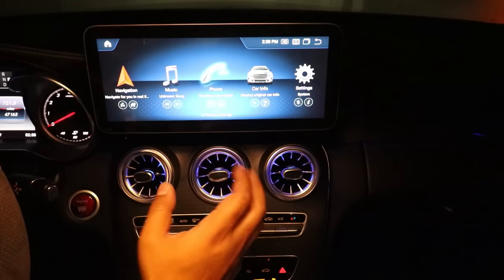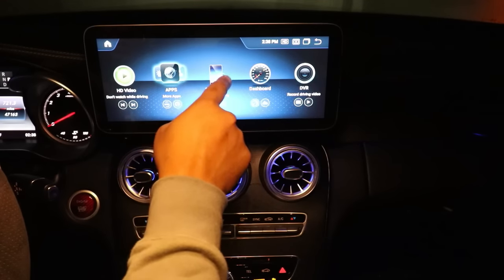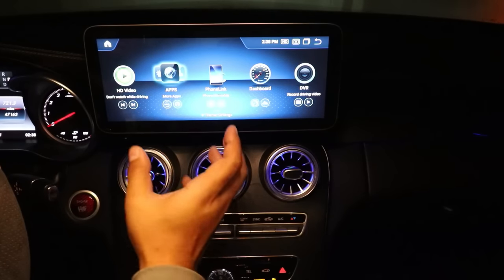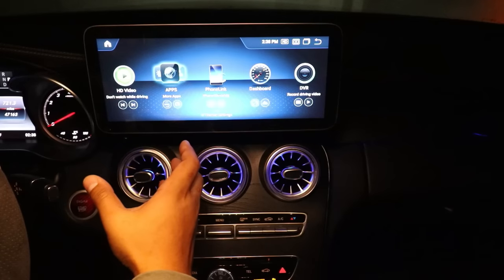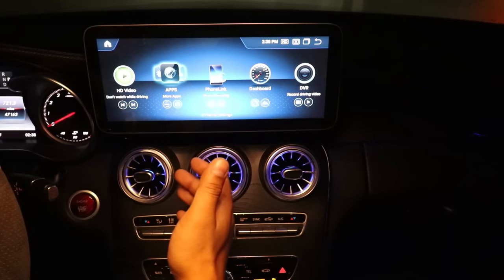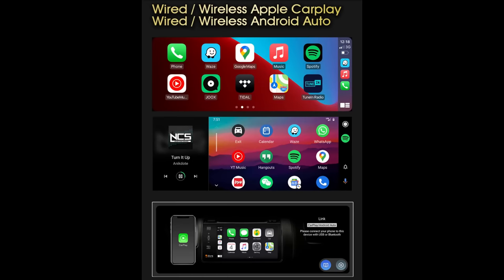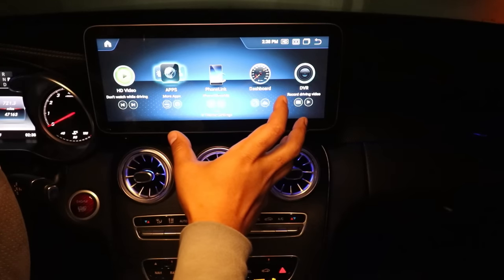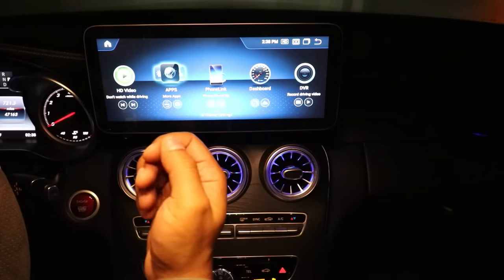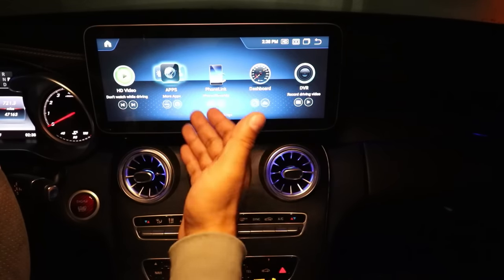The next cool new feature is that you can access Apple CarPlay and Android Auto right from the home menu using this icon called Phone Link. This allows it to instantly connect wirelessly to Apple CarPlay or Android Auto on your mobile phone. Also new to the screen is the capability to run Apple CarPlay or Android Auto using a USB cable — all you need to do is plug your phone into the USB port. That's really useful if you have multiple drivers or if a friend wants to borrow the car — they can plug in right into the USB port without having to go through the wireless setup.